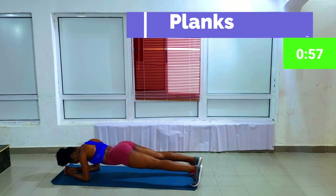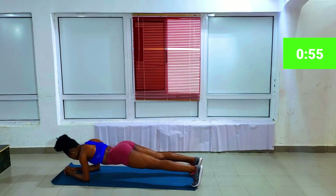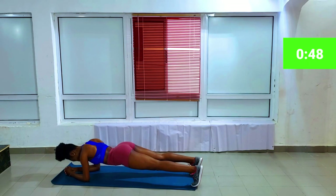The next workout is planks. A lot of people I know don't like to do planks, but it gets easier as you do them more often. Cheers to the new beginning of doing planks and making it our favorite workout.